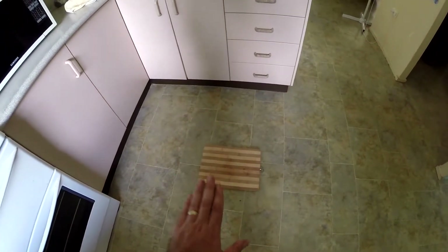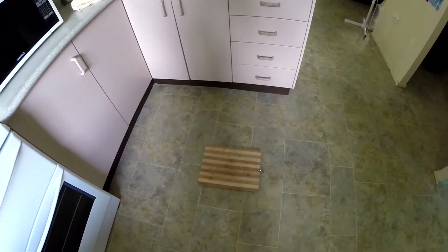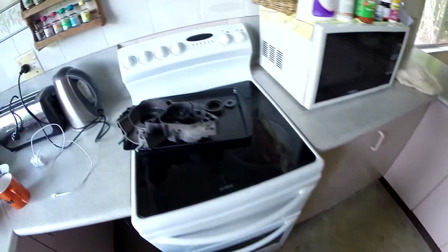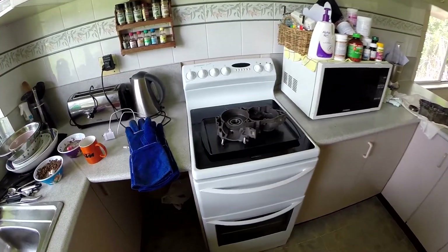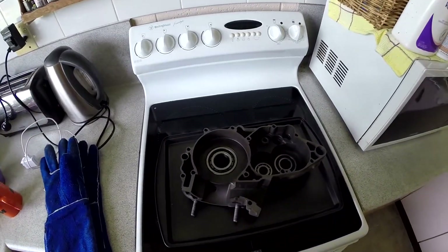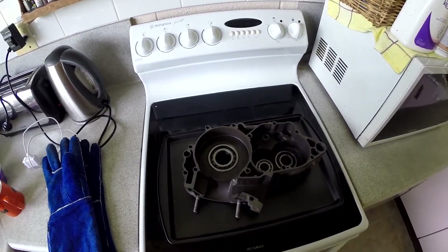The big one came out really easily — just took a bit of heating up, took it down to the chopping board and gave it a smack on the flat surface, and it just dropped out. I used the oven with this side of the case and had the bearings ready in the freezer, and they just slipped right in.